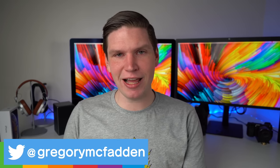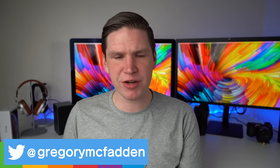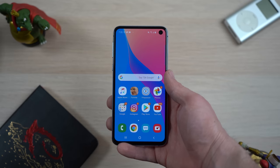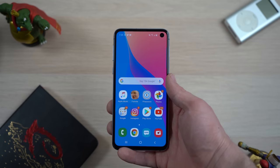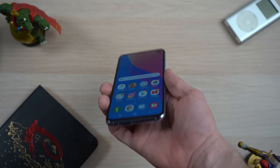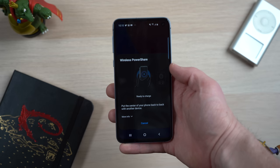Hey, what's going on everyone? Greg here, and the Galaxy S10 line of phones just came out and I got the Galaxy S10e to play around with. While using it, although I've had some gripes with it, there are some features that I would like to see Apple steal for their next line of iPhones. The first feature is the wireless PowerShare feature.